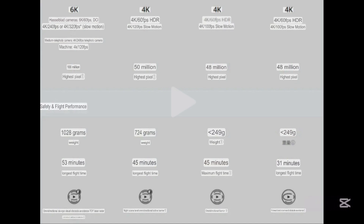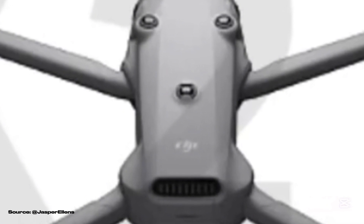It will weigh 1,028 grams and fly for 53 minutes with 240-watt fast charging. It features omnidirectional obstacle avoidance along with a TOF sensor, which might be the third one located at the center of the shell.